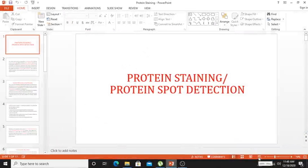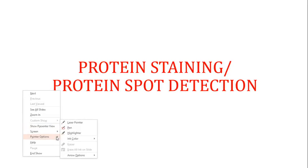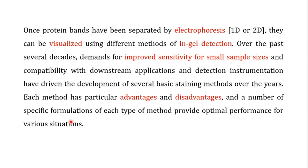Welcome back. In this video we are going to talk about protein staining, or what you can call protein spot detection. Once the protein bands have been separated by electrophoresis — whether one-dimensional or two-dimensional — the proteins are usually colorless, so they can be visualized using different methods of in-gel detection. They are called in-gel detection because the stains are detecting the protein bands within the gel.